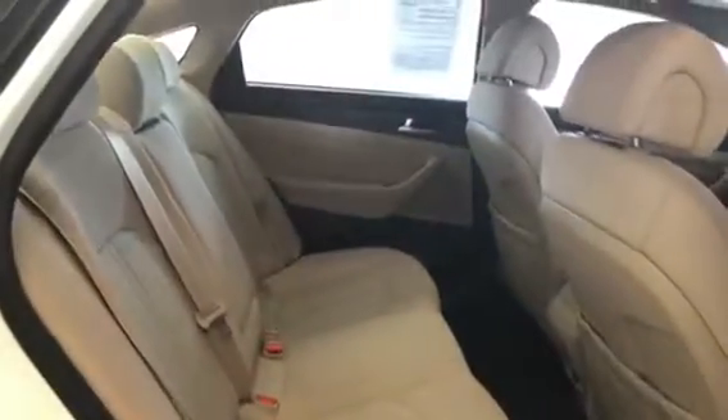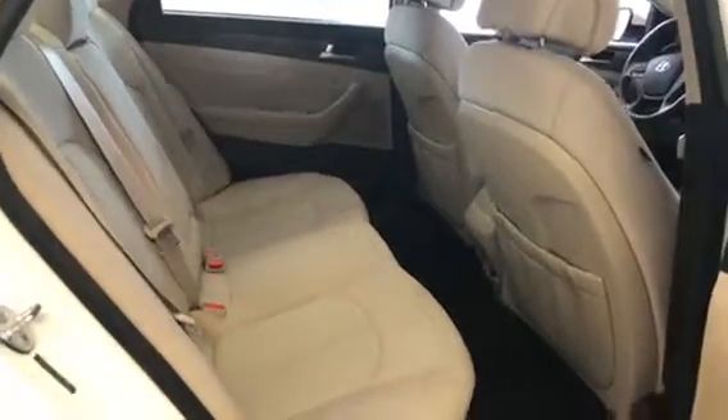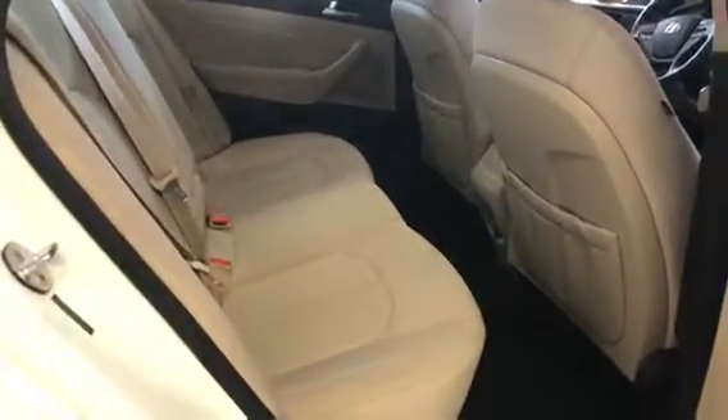This has some carbon fiber trim in there too, to mix things up. In the rear seating area, you do have a 12-volt power source back there if you need to plug something in. It's a pretty spacious car.